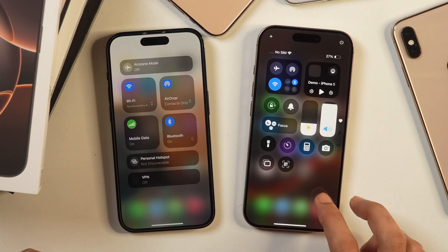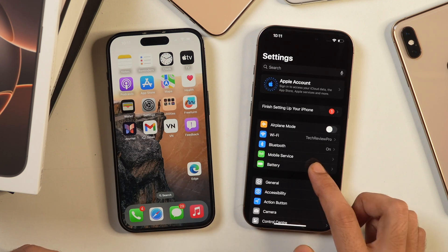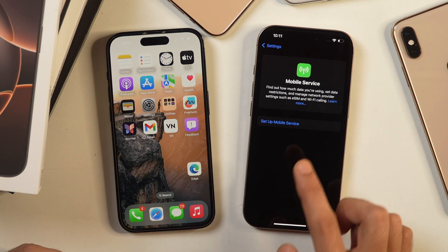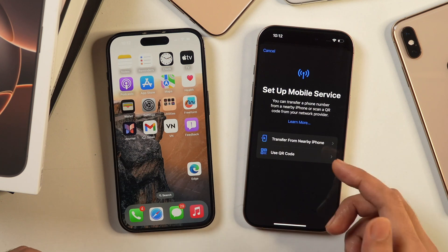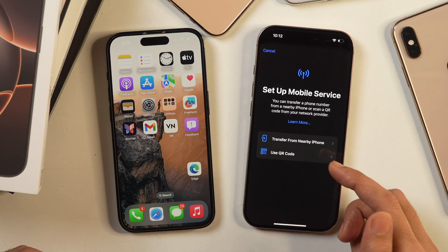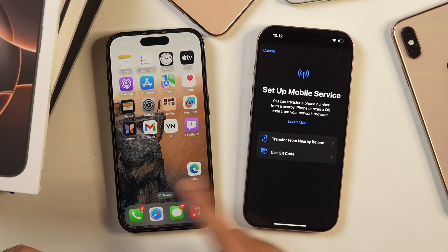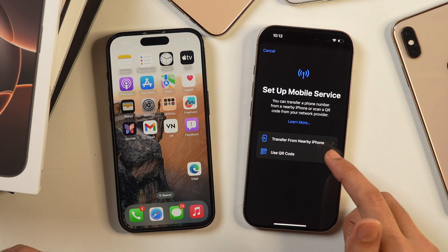We are ready to proceed. Here we are going to transfer eSIM from this iPhone to this one. On the iPhone to which we want to transfer the eSIM, we will go to Settings and then choose the option that says Mobile Service. Here you get the option to set up mobile service. Tap on that and it will provide you with two options: whether you want to transfer from a nearby iPhone, or scan a QR code. Since we want to transfer from a nearby iPhone, we will select the first option that says Transfer from Nearby iPhone.